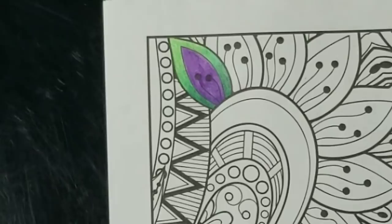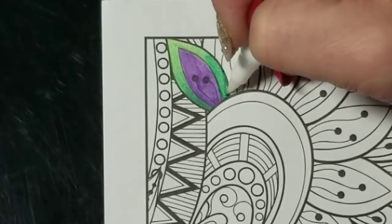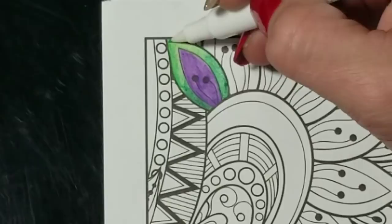Then we'll take our lighter color and go over the whole thing one more time. And once again we're going to take our blender brush pen, start at the light side, and just blend it down. I should have wiped it off before starting up here because now I'm getting dark colors in the light area.